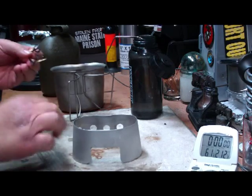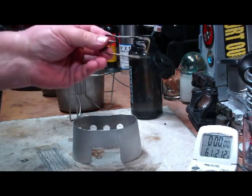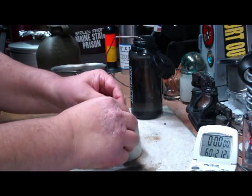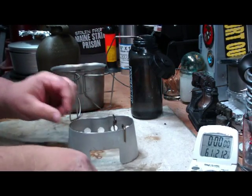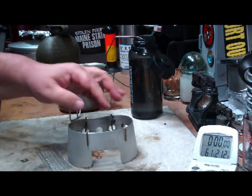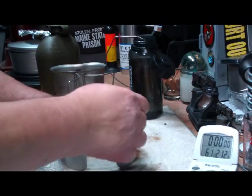Basically, it's just two pieces of metal that I bent up to form a shelf. That just fits in here like so. That way it gives you a shelf, and it also gives you a flat place to put your canteen cup.